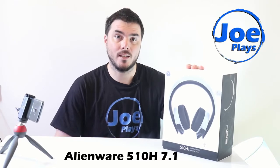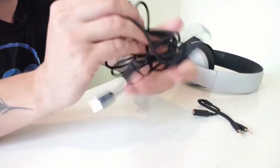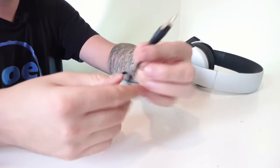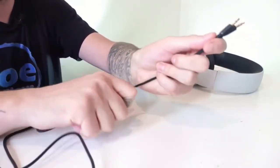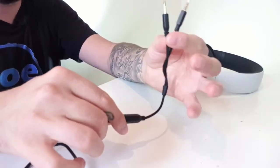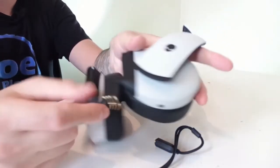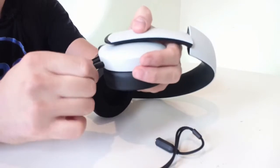Nobody ever explained how the cables are connected and what kind of cables it has. You got three cables actually. One of them is a USB connection, plain and simple, to computers, laptops, PlayStation 4, and Xbox. This is the left side and you plug the cable on the bottom of the left side. I cannot believe nobody showed that on any of the videos.